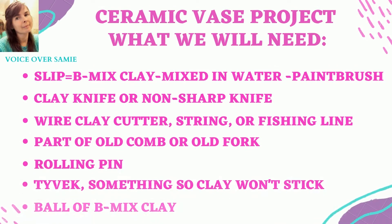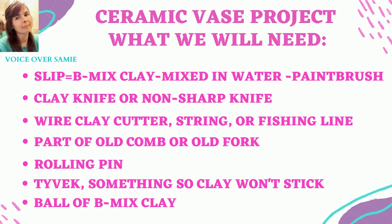Hello everyone and welcome. Today we're going to be doing a clay project. VoiceOver Sammy here. Today we will be doing a ceramic vase project.